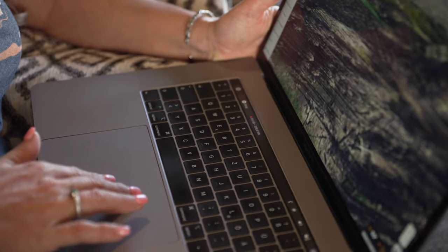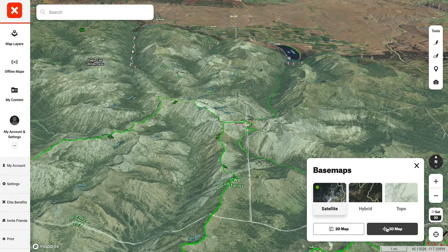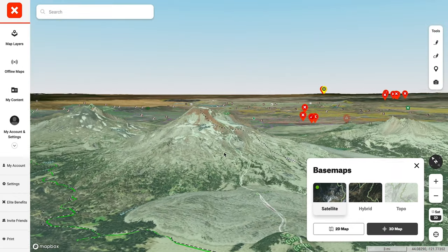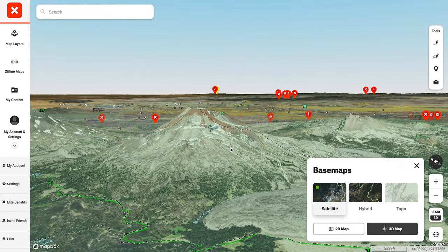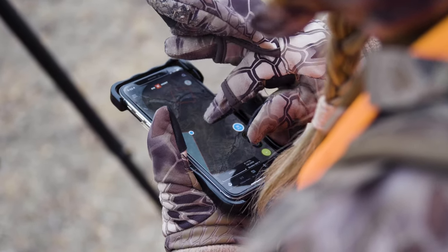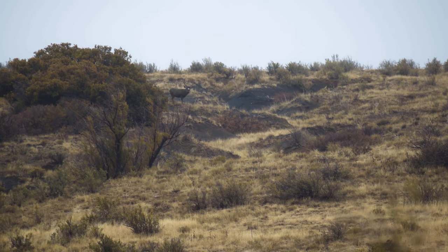Using OnX Hunt lets me prepare for my upcoming hunts this fall right from my computer. And now you have access to 3D features and functions that are found within the app right on your desktop. Using OnX Hunt to help you e-scout ahead of time means that when you hit the ground this hunting season, you'll have a better lay of the land so you can spend your time hunting and not trying to figure out where to go.